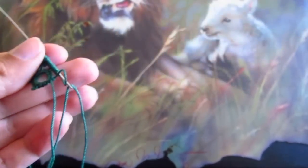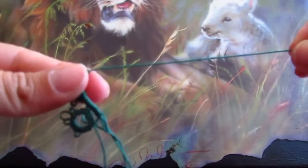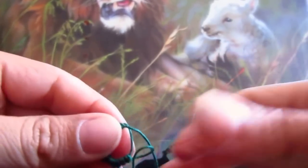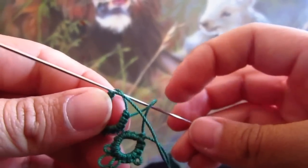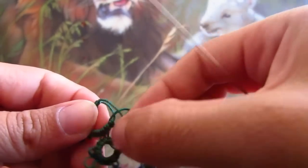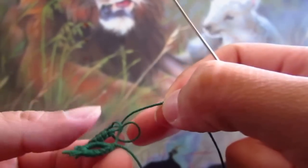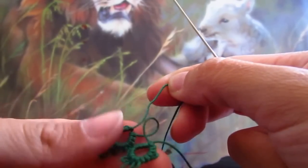We're gonna close our ring, and our thread is still in our needle — if it's not, just pull your thread back in. We still have that loop, see the loop? Just hold your stitches so they don't move around. Before it closes, I like to go in the back and in between and then pull that thread through just to secure it a little bit. Then just keep pulling until that ring is closed.